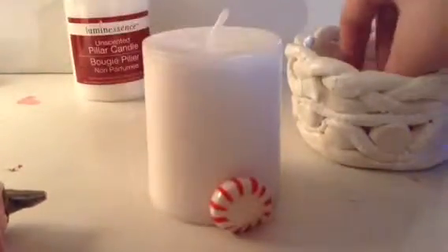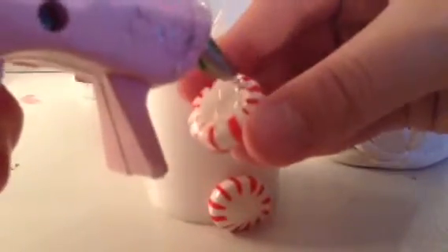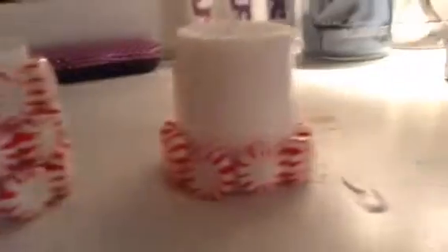All you're going to do is take the mints and hot glue them onto the candles. For one of them, I just did a line across the bottom, and for the other one, I did it all the way up — but you can do whatever you want. I think this would be a really cute gift idea too. If you only put it on the bottom layer, you can light it a little, but if you put them all the way up, you can't really light it. You could probably use spray sealant or something like that to seal them in. I thought these were really cute, and sorry about the bad lighting here.